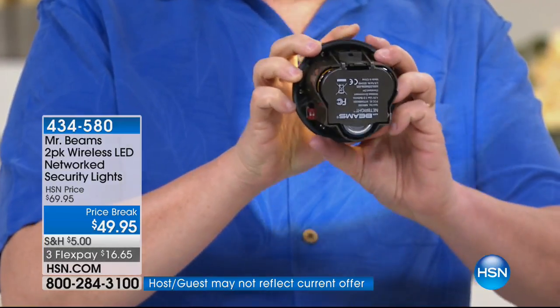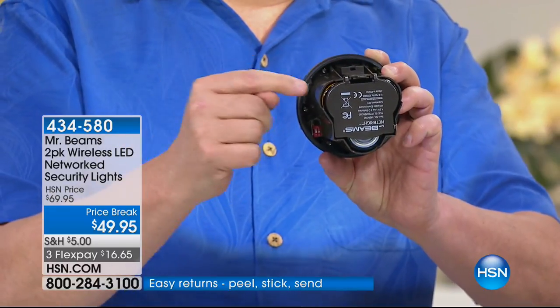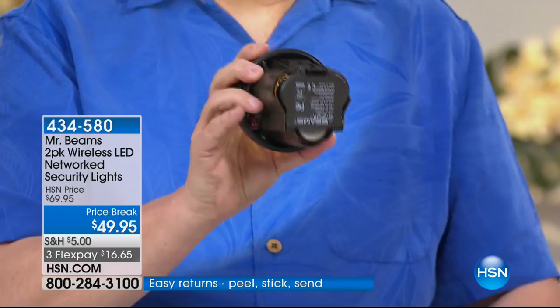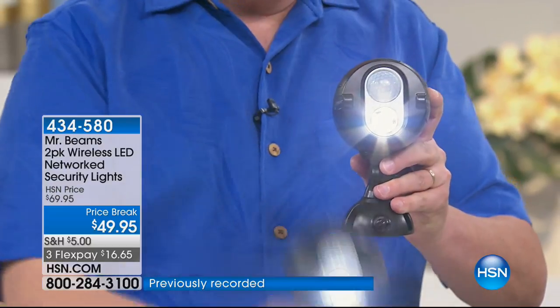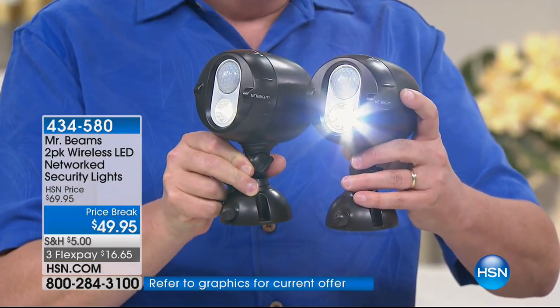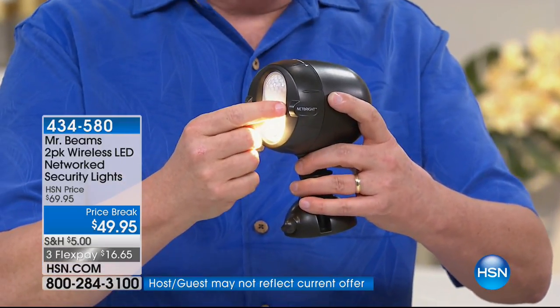I know what you're saying — do I have to change them out every month? That's going to get expensive. Over one year's use on one set of batteries, because they're using super bright LED technology. Mr. Beams didn't stop there — they've really revolutionized the marketplace for motion-activated lights with the NetBright.